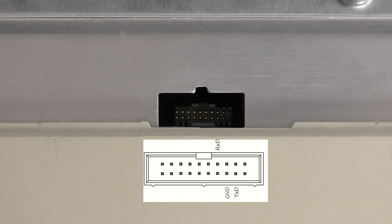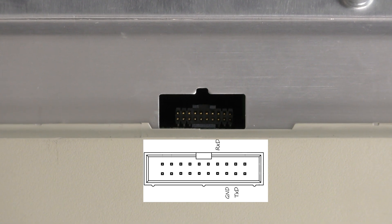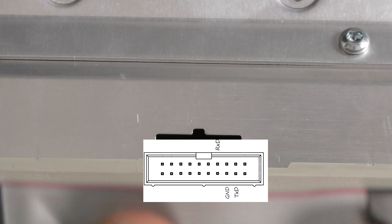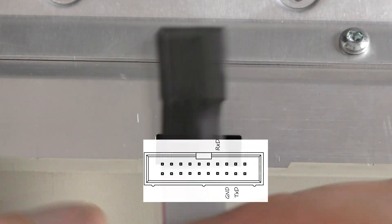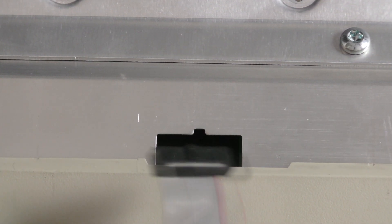On the device there is a diagnostics connector with a 3.3 volt UART which can be used to control the boot sequence of U-boot and to read the error messages. We need just three pins: RXD, TXD and ground. I've made a custom ribbon cable to connect to my USB to UART adapter.